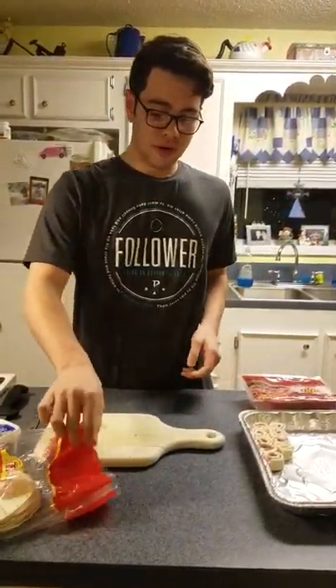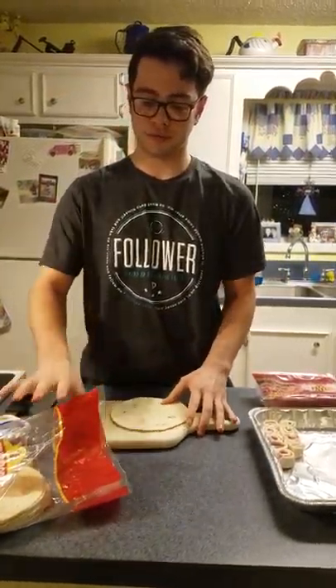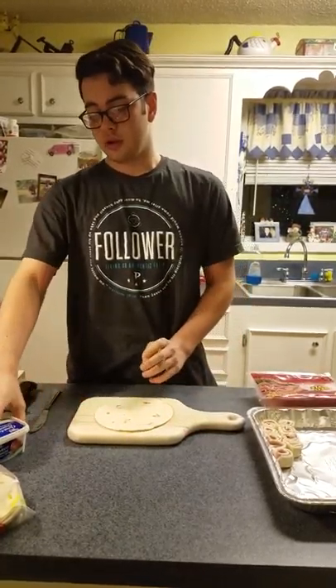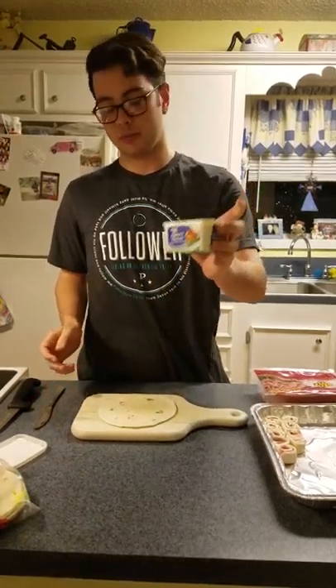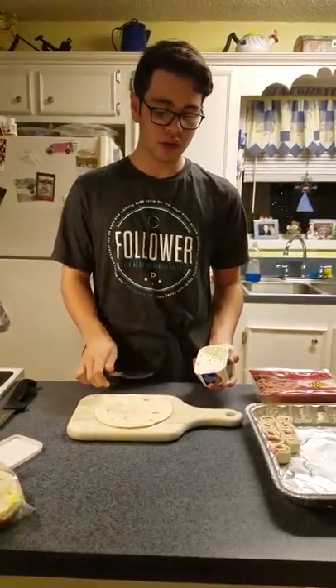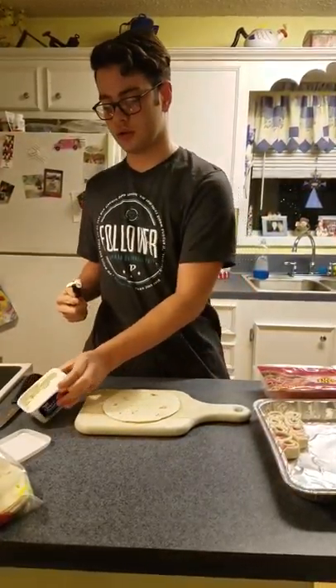Now what you want to do first is get yourself a tortilla and set it on your cutting board. Then you get your cream cheese and a butter knife and you're going to spread it evenly on the tortilla.